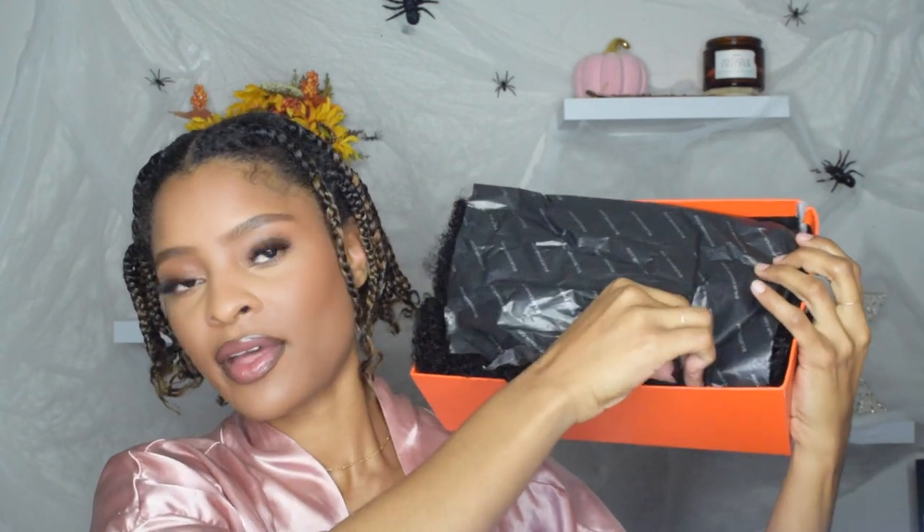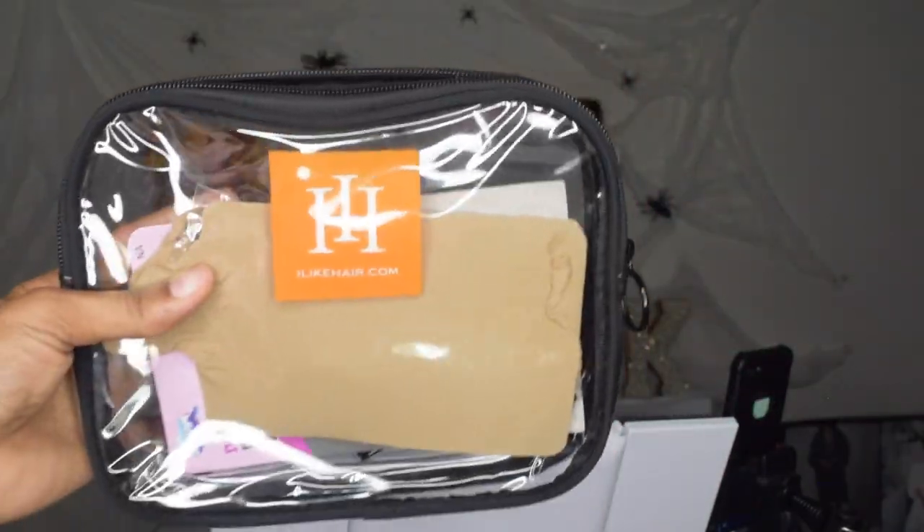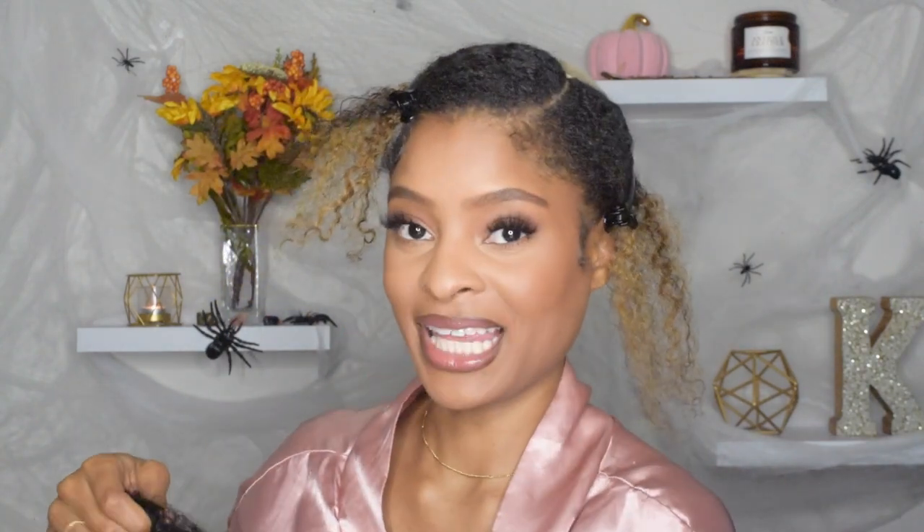When you pull it out of the box it looks amazing. It also comes with a bonnet, a wig cap, a clip, a little eyebrow spoolie, a tweezer, and a comb — all very handy. I'm going to put the wig cap on my head and then put the wig on. I just parted my hair and used the two clips from the box. I took out some leave-out to see how it looks, even though my hair is highlighted.